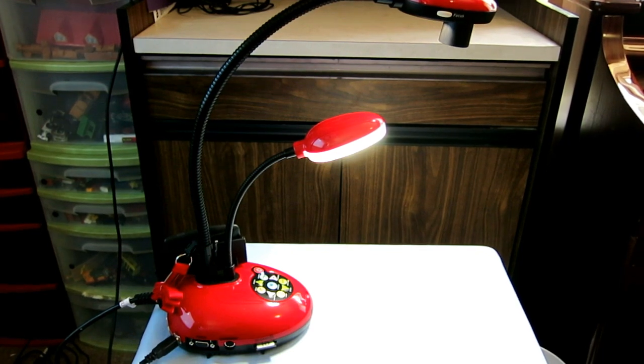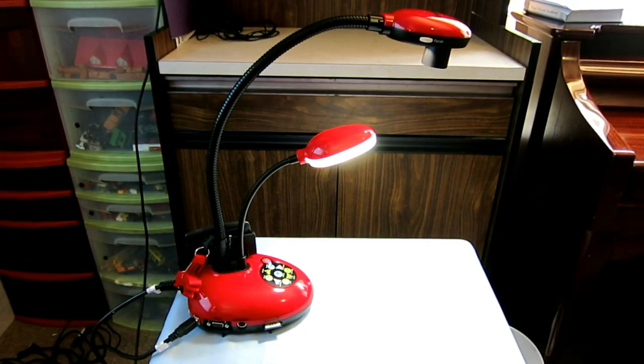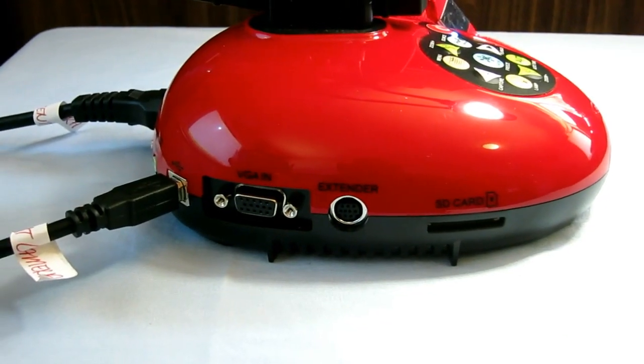This is the Lumens DC-170 Ladybug document camera and I'm going to review a few of the features of this camera. It has numerous features but for the purpose of this review I'm only going to be addressing the features that are pertinent to homeschooling.